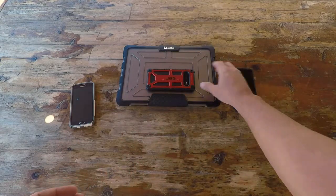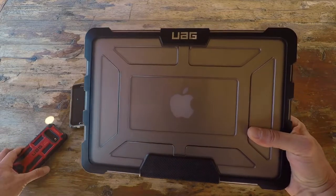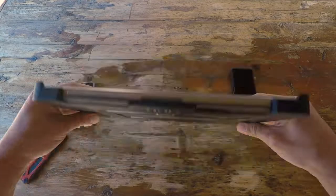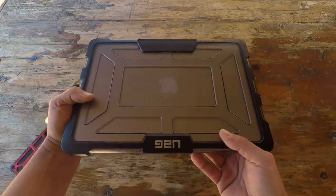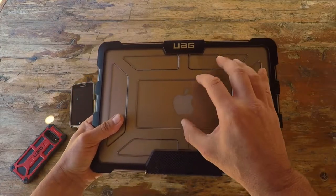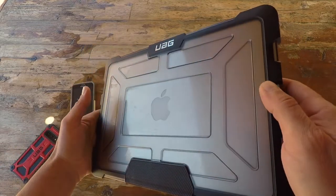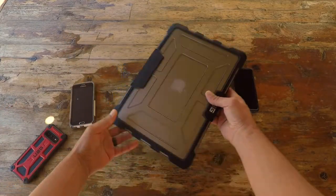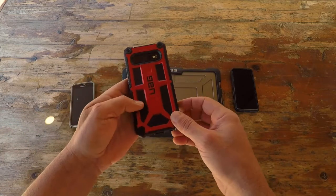I started searching the internet and came across Urban Armor Gear. I realized I had actually reviewed their laptop case for my MacBook about three years ago — and as you can tell, I'm still using the same case. This laptop goes with me everywhere and has been banged into everything you could think of. It's by far been the best notebook case I've had. So I went to their site and looked at what they were offering for the S10.